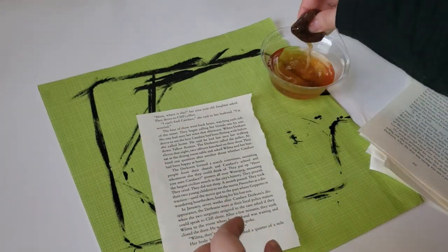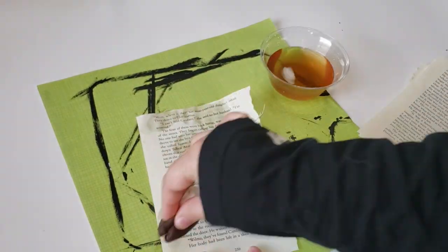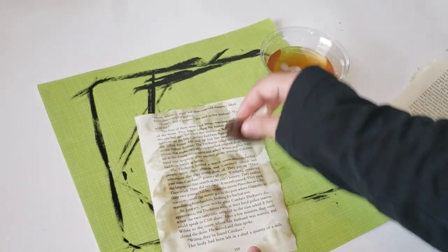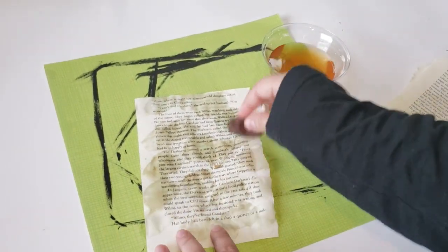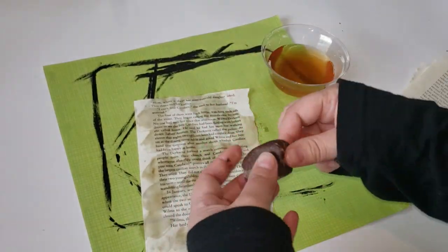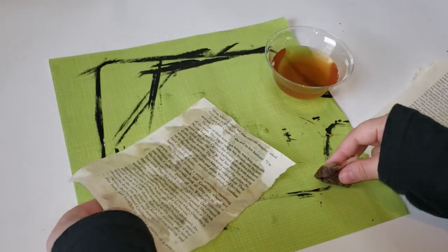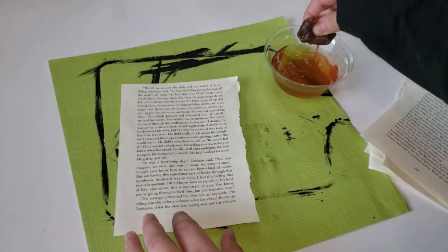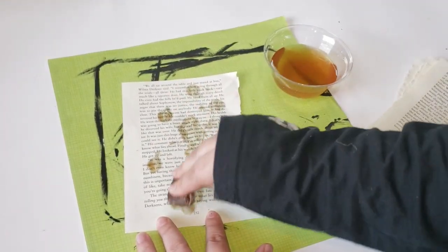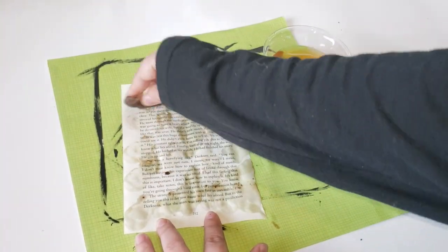I really wanted to age my book pages. The best way to do that is to take a teabag or several teabags, add it to a nice hot or warm water bath, let it steep for quite some time, and then add your book pages. However, I'm just taking my teabag and dabbing it all over the book pages because I didn't want it fully covered — I wanted different darknesses to each page, so I add a lot to one area and then dab around it so it can be either light tan or a darker tan.